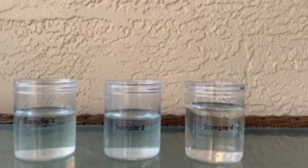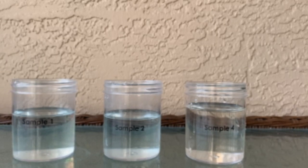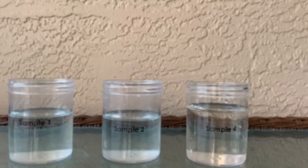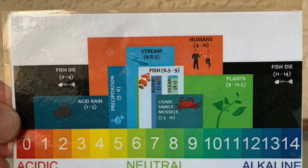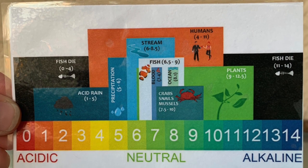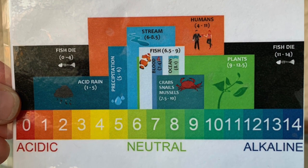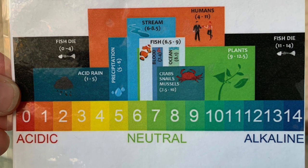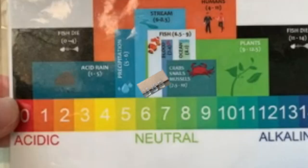Now that we have learned that sample one and sample four are both fresh water solutions and sample two is a salt water solution, we can now test their pH to find out if they are acidic or alkaline. These results are going to help determine a little bit of the differences, and we're going to see which might be better environments for fish, animals, and plants to live in.